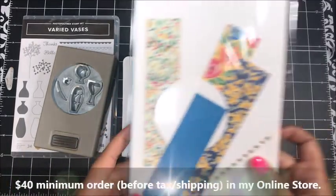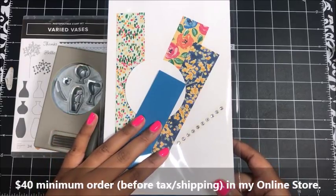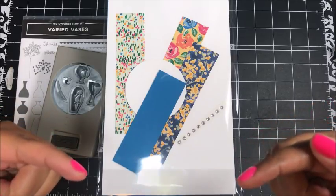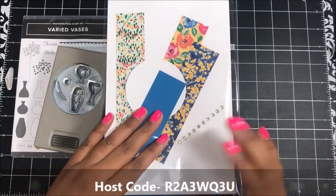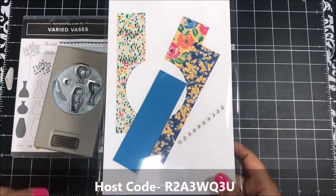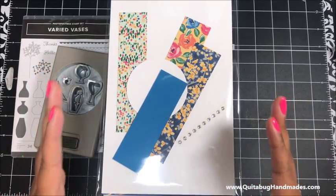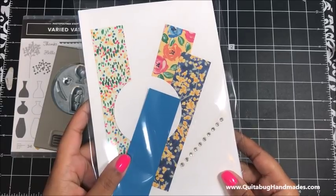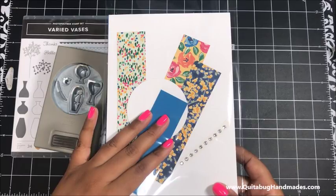All you have to do to receive your free card kit in the mail from me is simply place a minimum $40 order in my online Stampin' Up store - that's $40 before tax and shipping - and make sure that you use the host code that I've got right here on the screen. Using that code lets me know that you're wanting to receive this free card kit. Just don't use that code if your order is $150 or more because your order will qualify for Stampin' Rewards, but you will still receive this free card kit in the mail from me. This kit is available for all orders placed from July 1st, 2018 through July 15th, 2018.